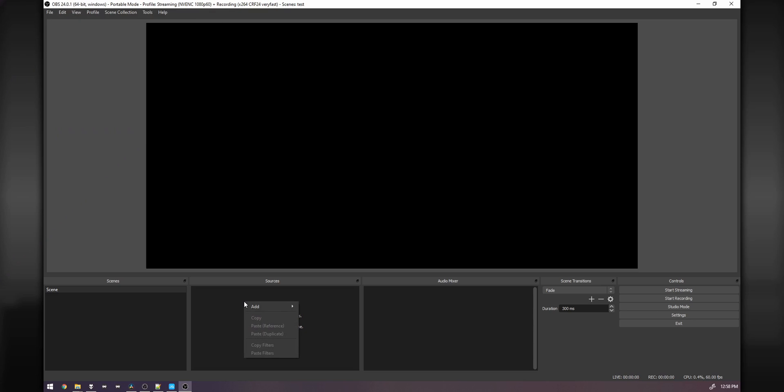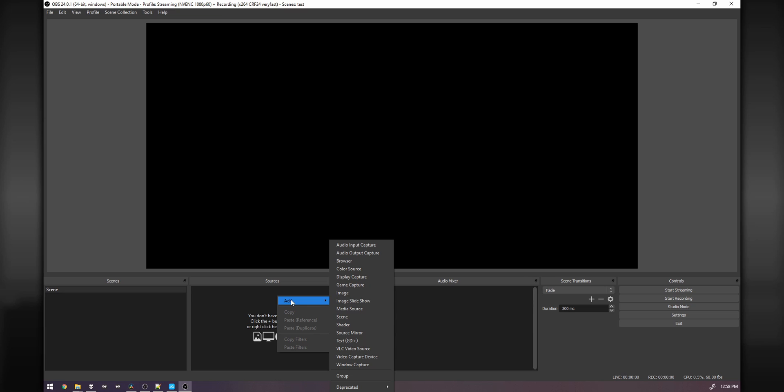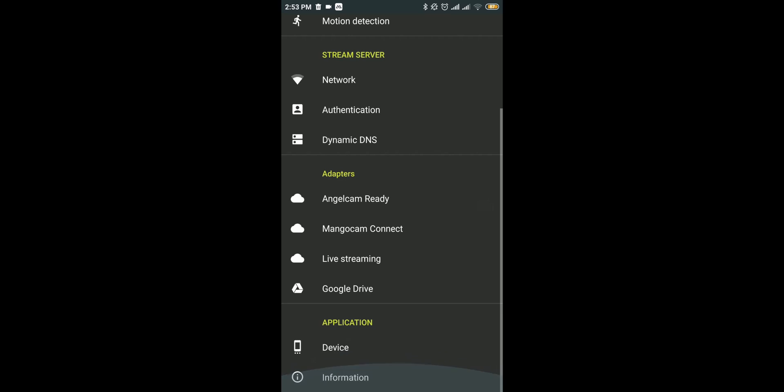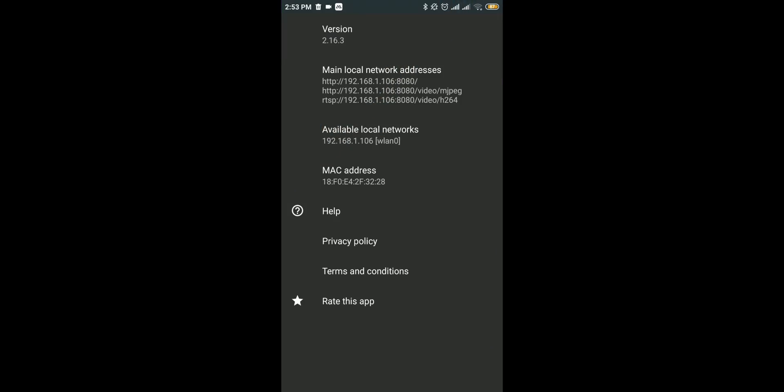So we need a way of receiving the phone signal, and there are two ways to do that. One is adding a browser source in OBS, and two is using a media source in OBS. Both can be done by default — you don't need to install anything for either option. For both, you're going to want to put in the IP address of your phone, which is really easy to find because the app tells you. Just go to the cog, go into Information, and under local network addresses it's going to have three links. If you're going through the first option — adding a browser source in OBS — then you use the second link, which is the MJPEG link. And if you're adding a media source in OBS, then you'd use the RTSP link, which is the third link.